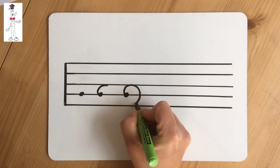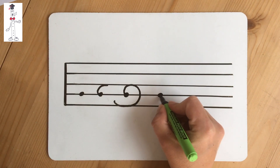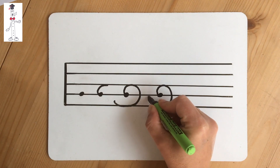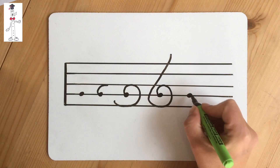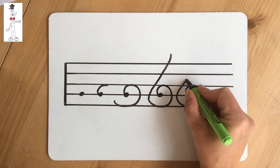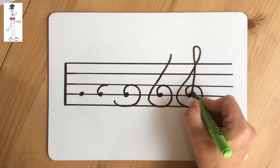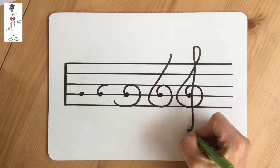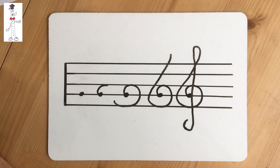Keep going round through the bottom line, the E line, and continue up with your diagonal until you reach the top line — top line F. This is where you start your teardrop, which is above the staff or above the stave. Come straight down through the middle and then put your umbrella handle on at the bottom, underneath the stave.